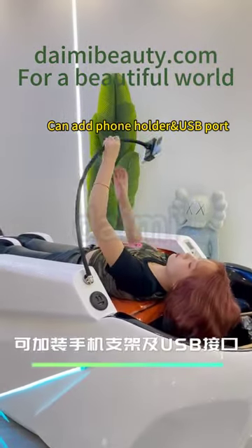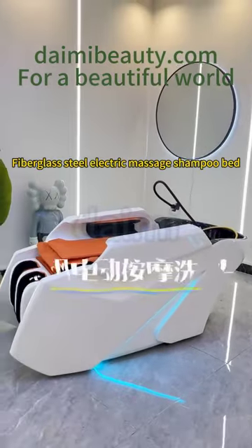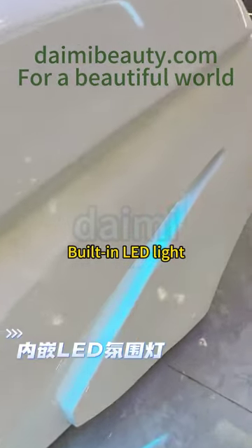Electric Massage Shampoo Bed. Can add phone holder and USB port. The bed is made of fiberglass and steel, with a built-in LED light.